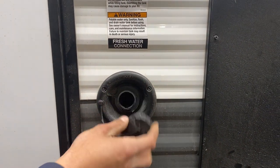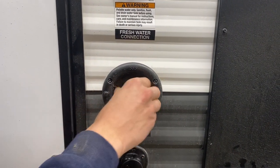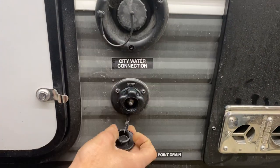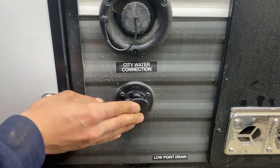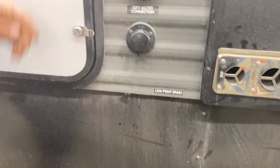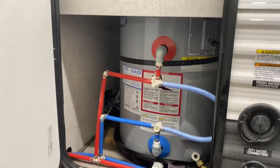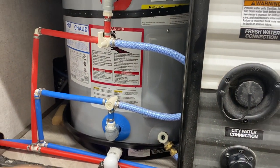Right up top here, you've got your fresh water connection — just pop that cap off, take a water hose, stick it in there, and turn on the water to fill up your fresh water tank. Below it is your city water connection: the same water hose plugs in there, turn on the water, and it pressurizes the water lines throughout the unit. If you reach up a little bit, you've got two valves — one on a red line and one on a blue — those are your low-point drains. Right beside them, you've also got one drain for your water tank. Pull that screw out to drain your fresh water tank.